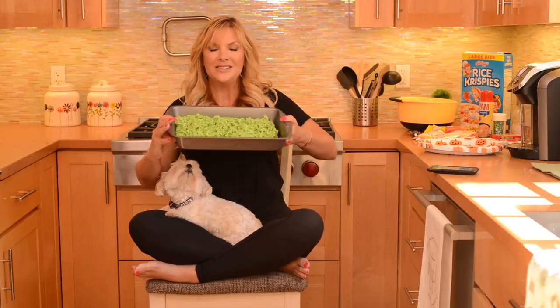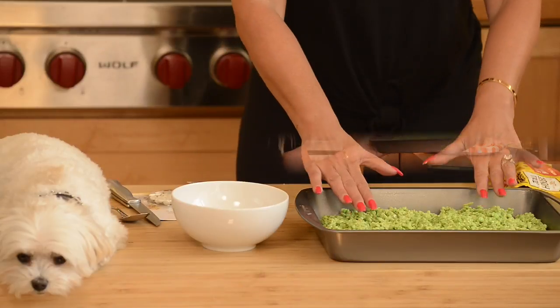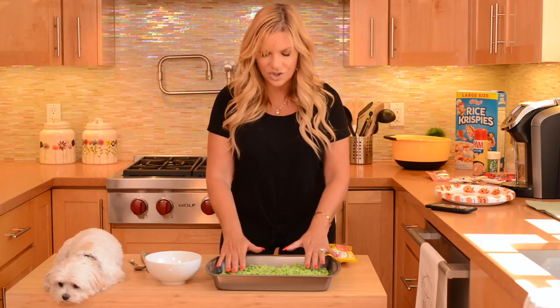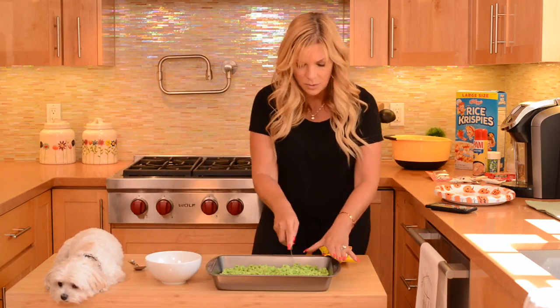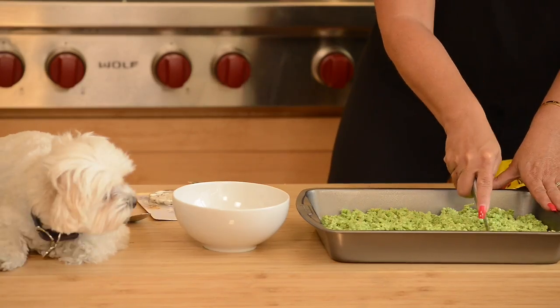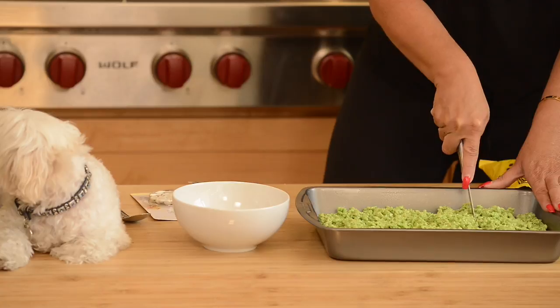These are ready to cut. See how nice they look? So let's get to it. I can tell these are finished because they're not hot anymore and they're a little hard. What you've got to do is cut them — I cut them a little bit larger than they have to be, so if you mess up it's okay.